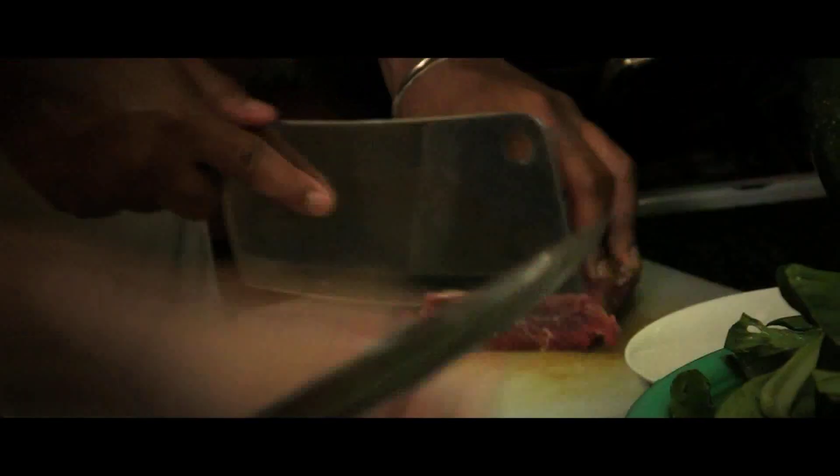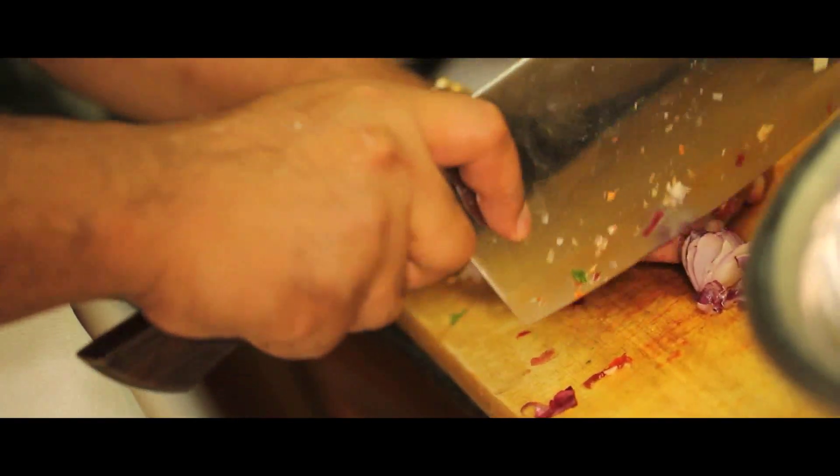This beef dish — you cut along the grain, but really thin pieces, because you almost want it to flash fry. If you cut it the other way, it becomes really tough.